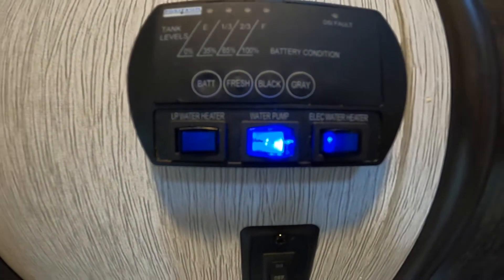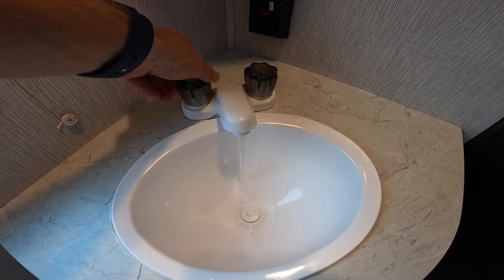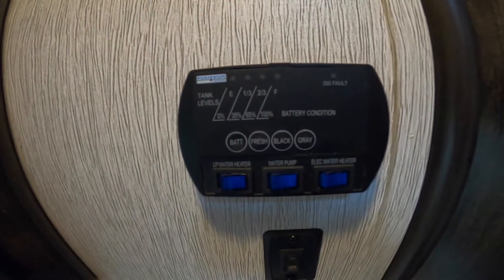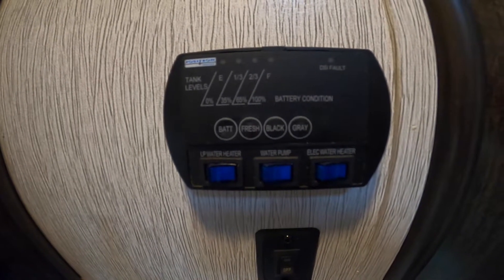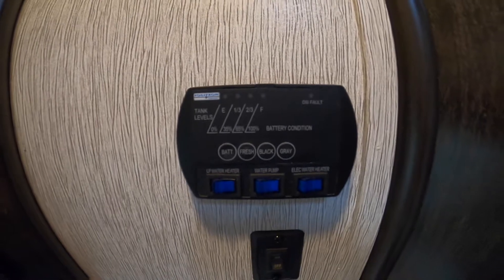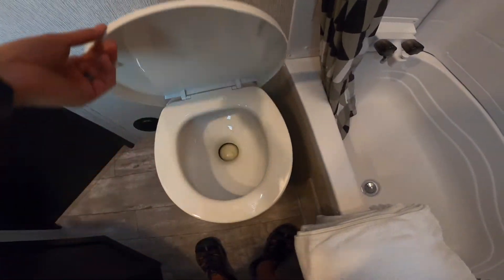The water pump — turn it on and it will allow you to get the flow of water through the faucets. You will hear the water pump running when the faucets are turned on. Please be sure that any time you do not need either hot water heater or the water pump, that they are turned off.